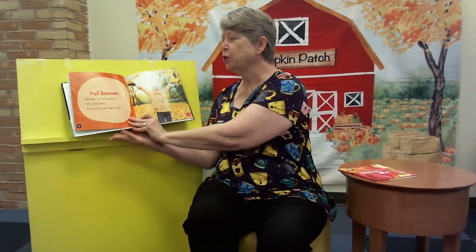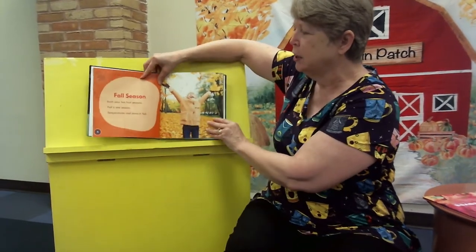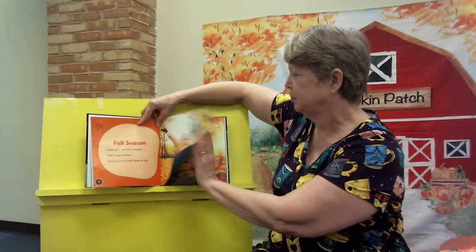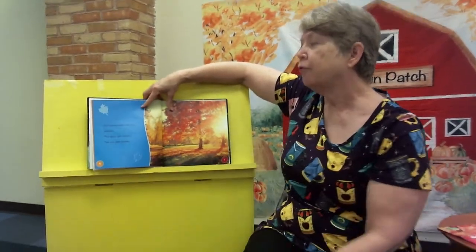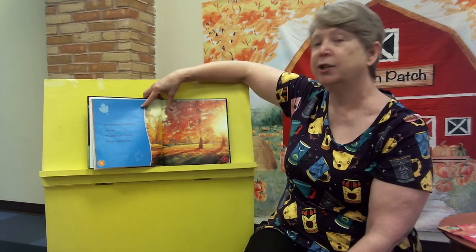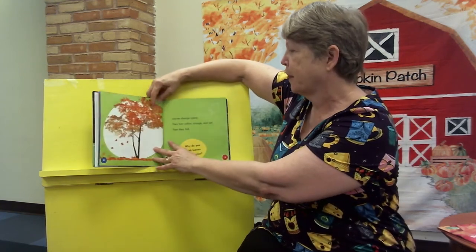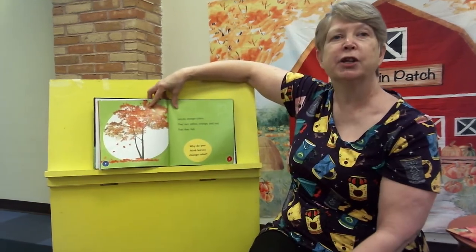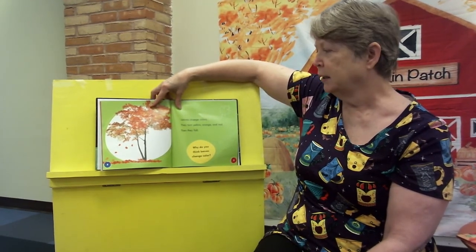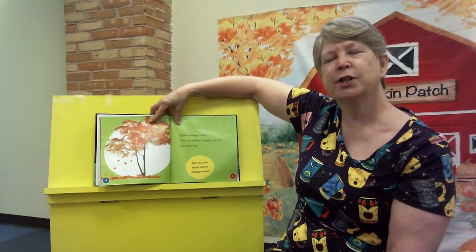Fall season. Each year has four seasons. Fall is one season. Temperatures cool down in the fall. Fall comes after the hot, hot summer. The days get shorter. The sun sets earlier. Leaves change color — they turn yellow, orange, and red. Then they fall. Why do you think leaves change color?